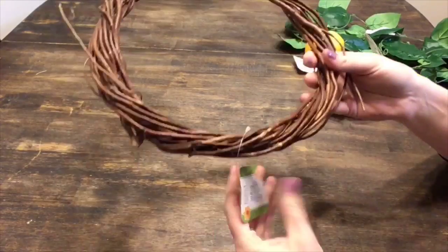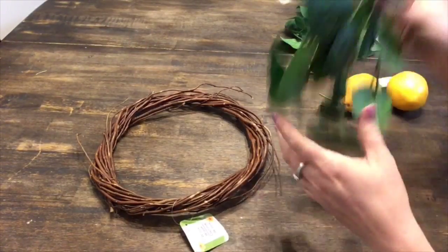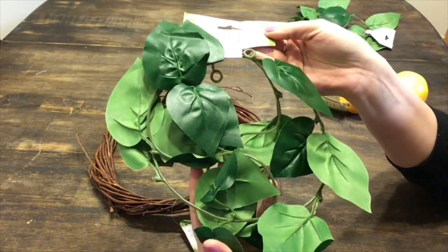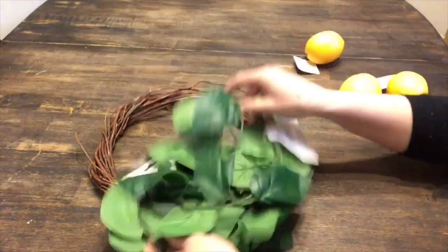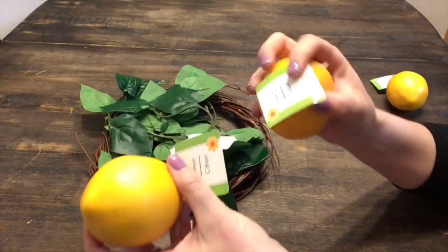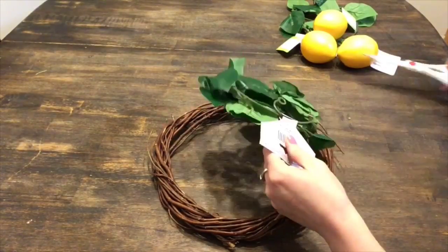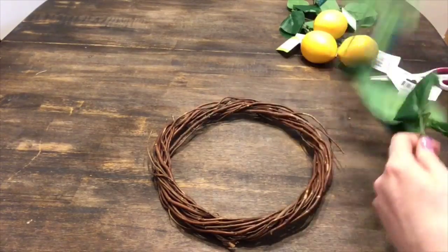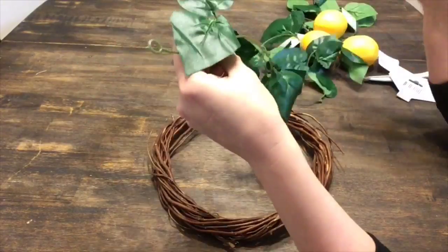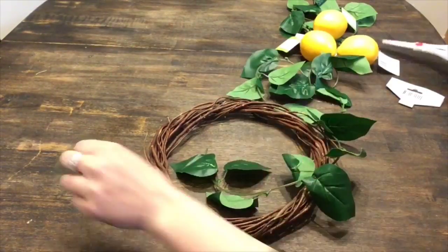For the first DIY I'm just going to take this wreath that you can pick up at Dollar Tree. You will also need some garlands — these are just the green leaf garlands and you will need two of them. You can also pick up some lemons at Dollar Tree. I'm only going to be using three, but if you can find them in a pack somewhere else that's cheaper I would recommend going that route, because it can get kind of expensive buying a bunch of lemons at Dollar Tree.